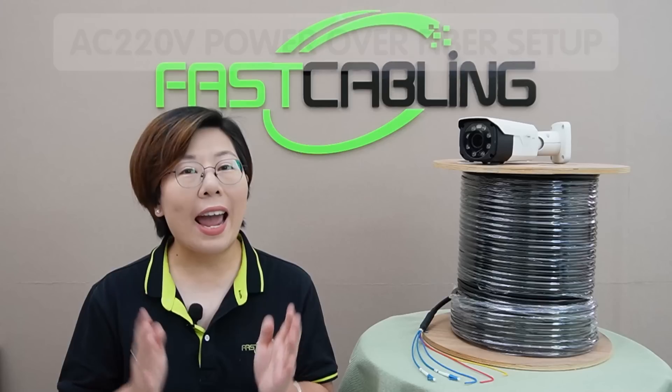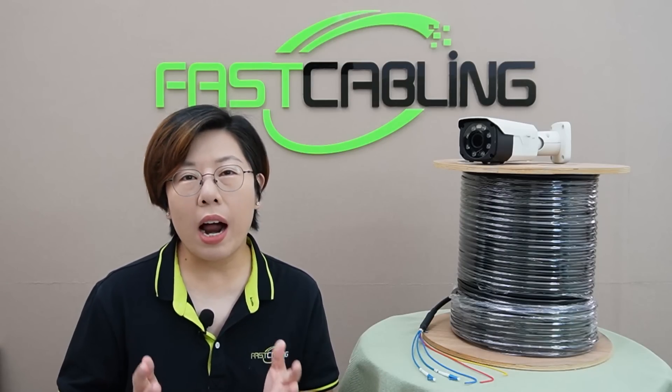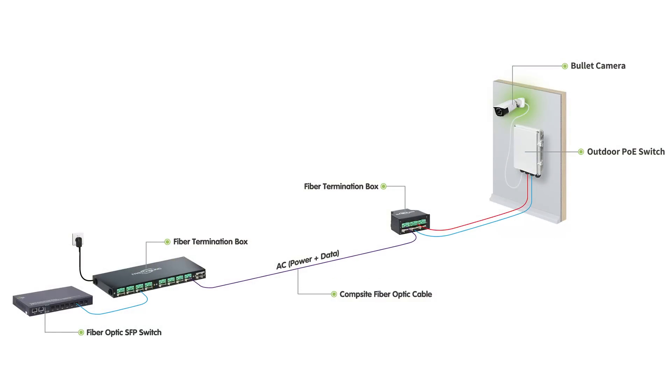Now let me introduce our AC 220V power over fiber setup. This is our setup for today, and this is where things get really exciting. With our hybrid fiber cable, you are not just carrying data, you are also carrying 220V AC power. This means you can power high-consumption devices without needing to install power lines locally. And today, I'm going to show you how to set it all up, from the hardware to the protection devices that keep your network safe from the elements.